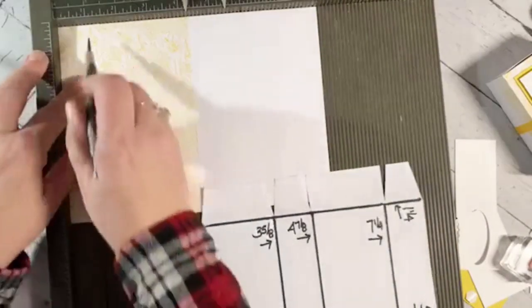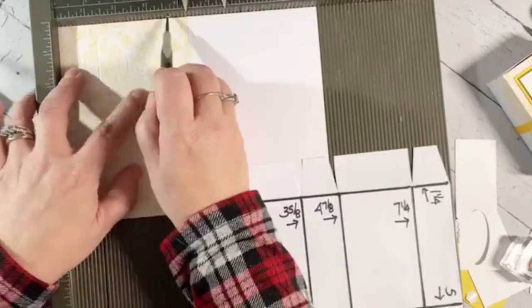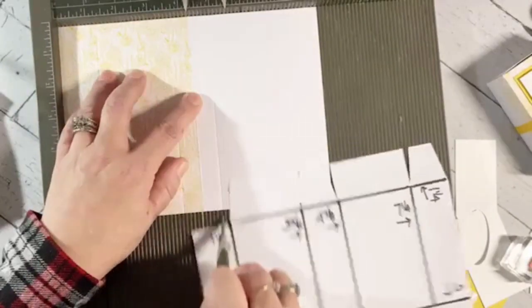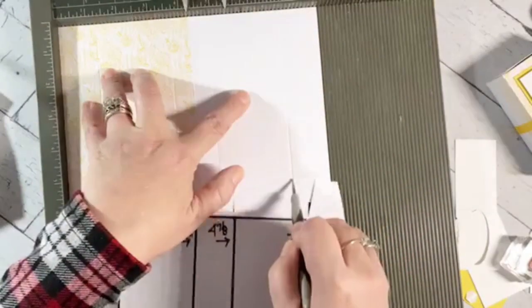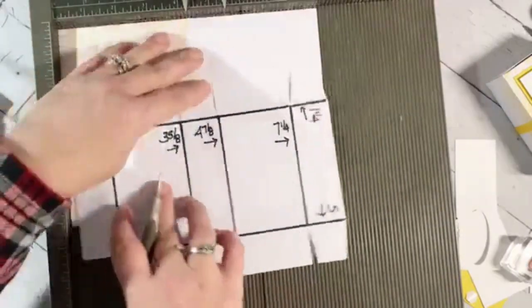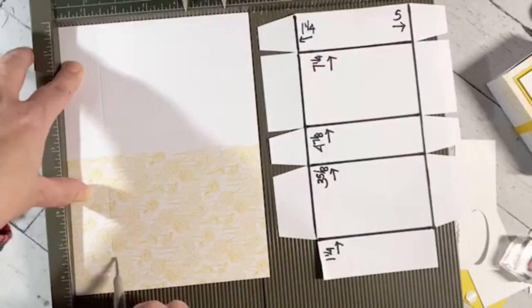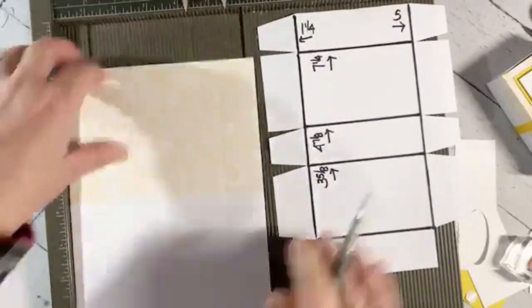For scoring I'll go at one and a quarter, three and five-eighths, four and seven-eighths, and seven and a quarter. Then I turn it the other way and score one and a quarter on each side — that's it for the scoring. Now I need the scissors: I cut off the square in each corner on the first section only, completely removing those two squares. Then I need to make tabs — four tabs on each side — by cutting on the score lines up to the score line.